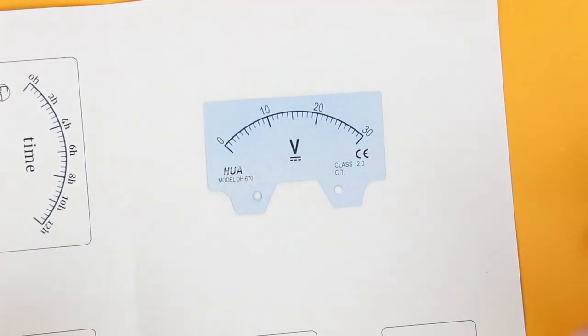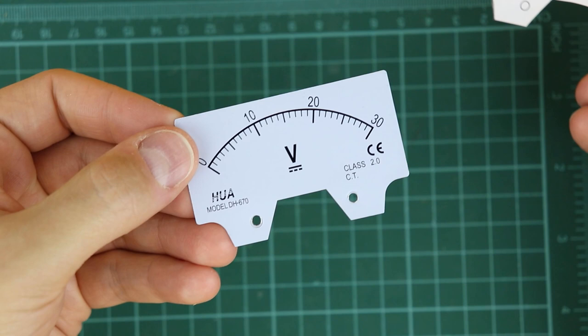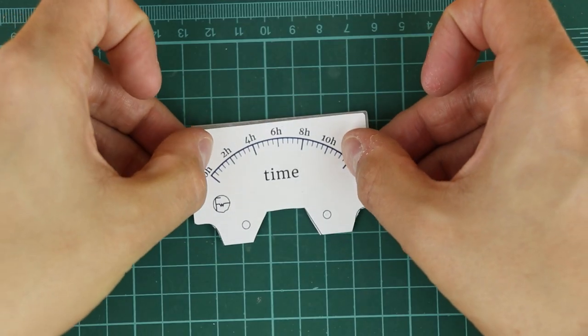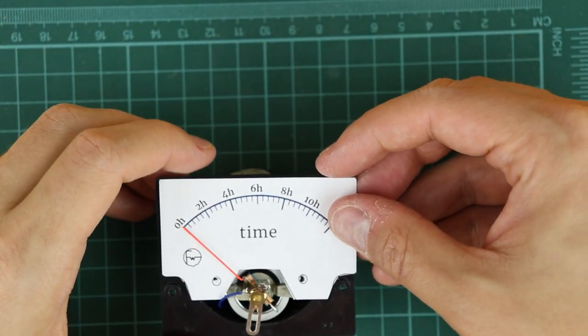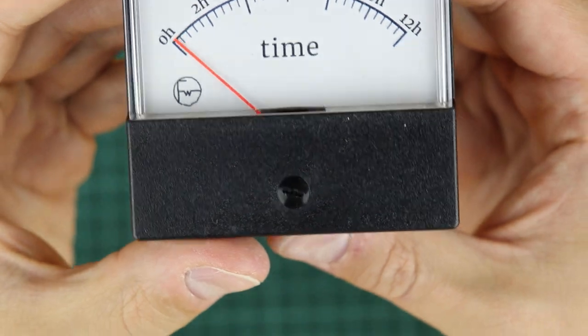Before putting the panel meter back together, I took out the back plate, scanned it, and made my own scale. I cut it out, flipped the back plate around, and glued on the new scale — and then it's really starting to look like a clock. It's only a small detail but these things make projects a lot of fun. If any of this is confusing, feel free to leave a comment or reach out to me on social media. With this all sorted out, let's go ahead and build the circuit.